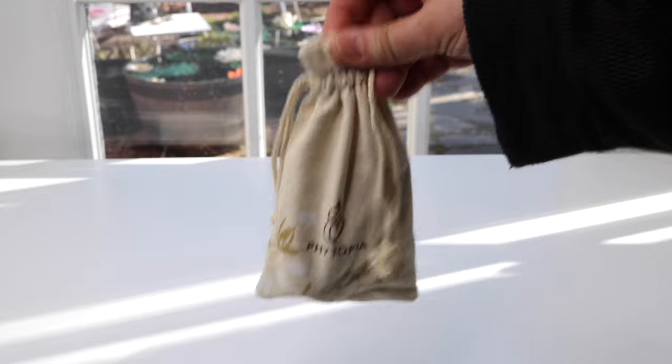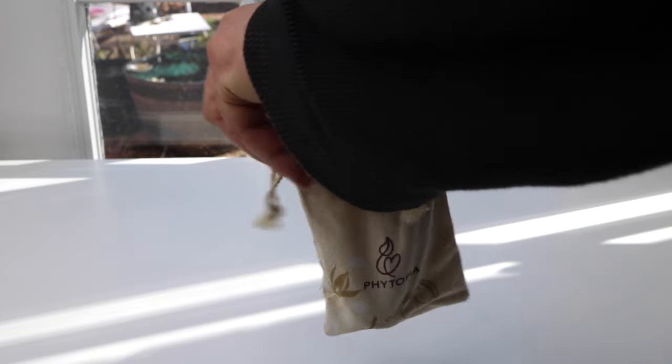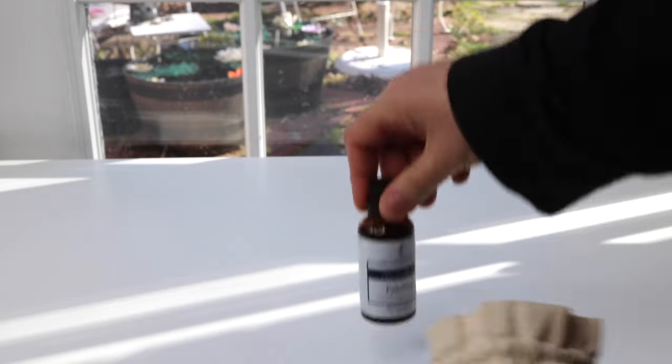This bag is great to use for all kinds of things — you can put little crystals in here, put some jewelry. Let's go ahead and take the product out.